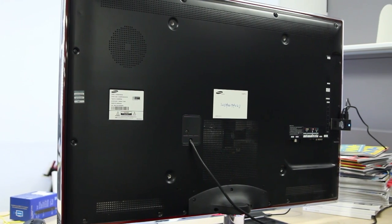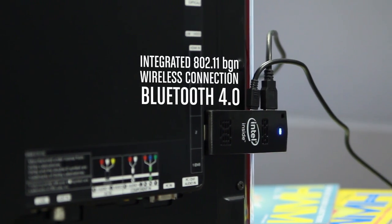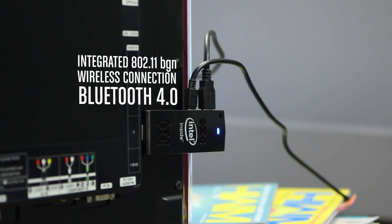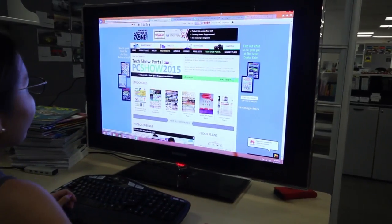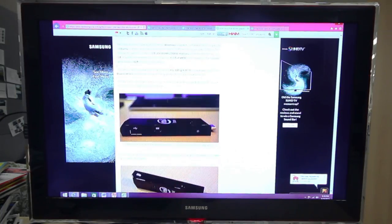The Compute Stick also supports Bluetooth 4.0 and the wireless 802.11 BGN standard. So not only will your TV turn into a Windows 8.1 machine, you can also surf the net with it too.